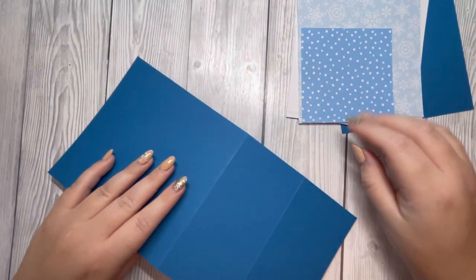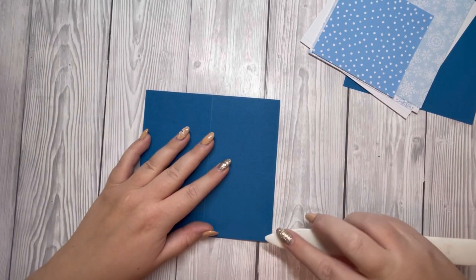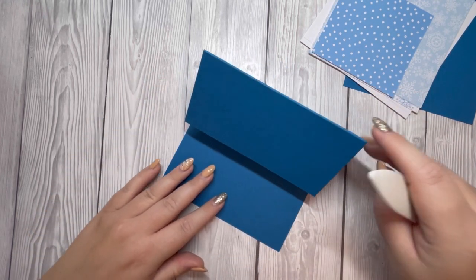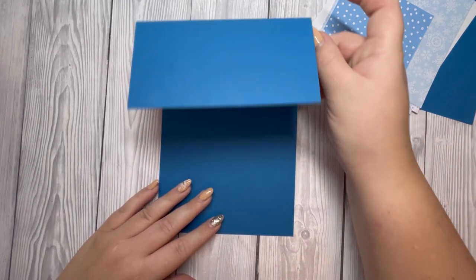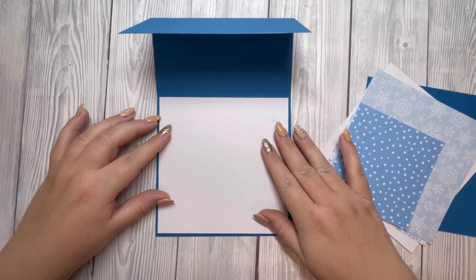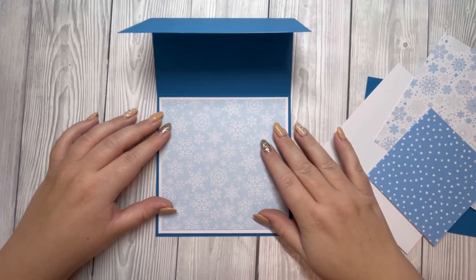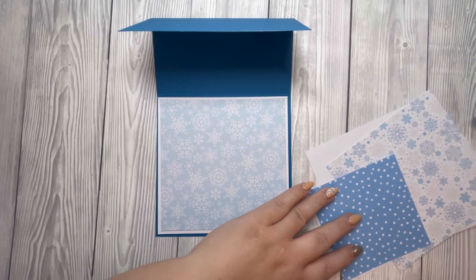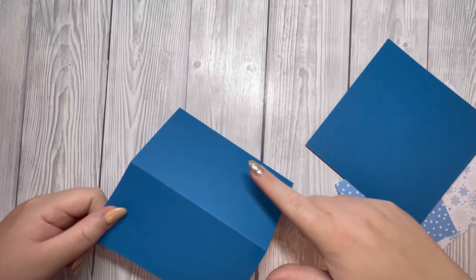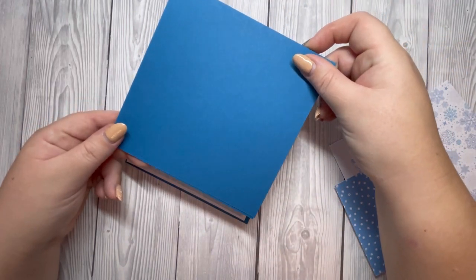I'm going to take my card base, fold and burnish along the score lines — these are all mountain folds. I'm just going to fold that one and then that one, and that forms the base of our easel card. So inside I'm going to have this white piece and then this piece of pattern paper. This square will then sit over this panel here — don't put any glue on this one, just along this panel here, and then that will sit on top.